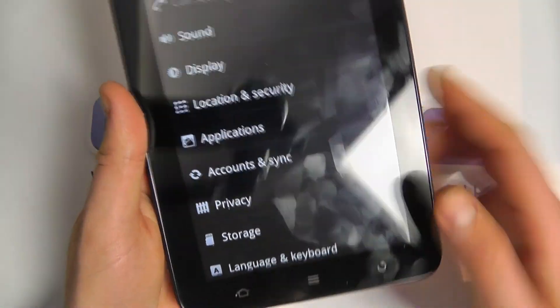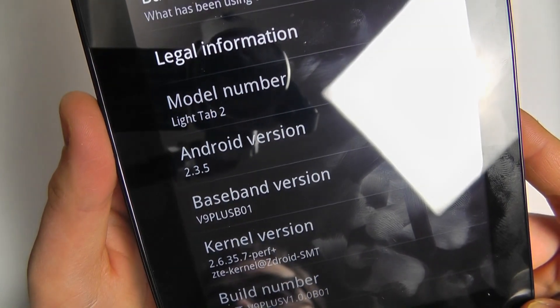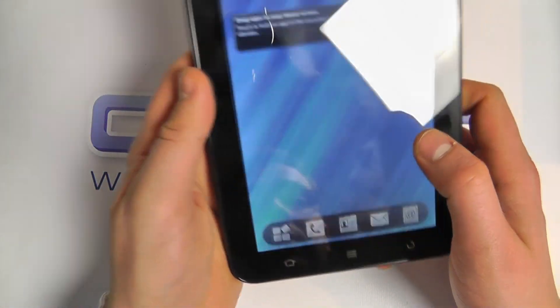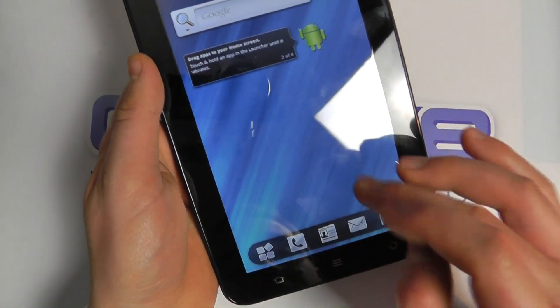Let's go into the settings to show you what we've got. About the device — you can see it's a Light Tab 2 running Android version 2.3.5. There's a 1.4 GHz processor in here and a 3,400 milliamp-hour battery, so it should give you reasonable battery life.